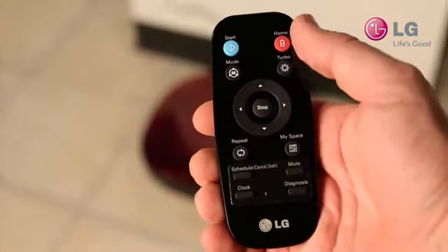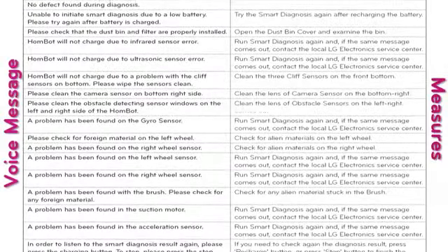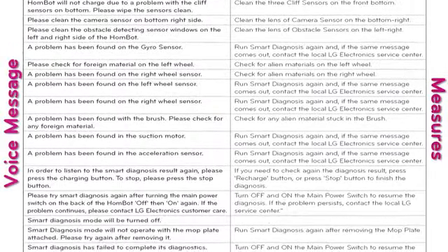To repeat the diagnosis results, locate and press the red home button. To correlate diagnosis results with solutions, refer to your user manual.